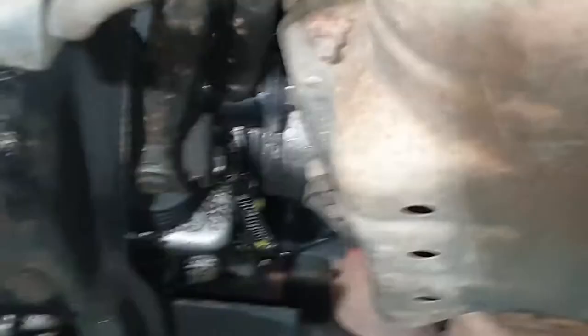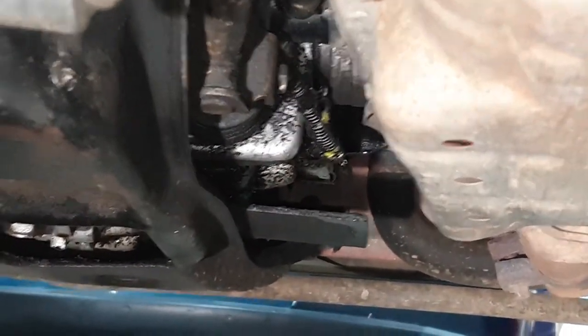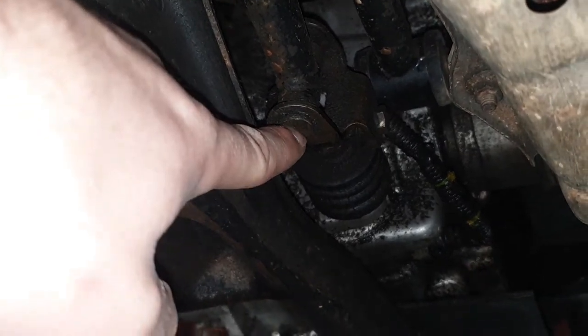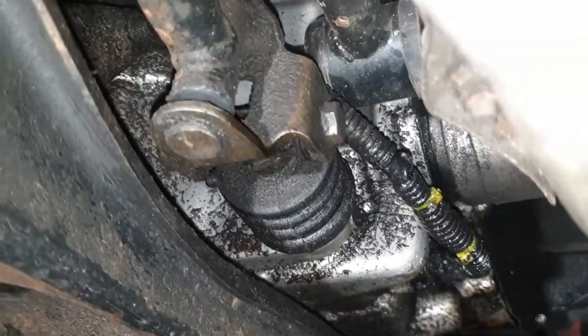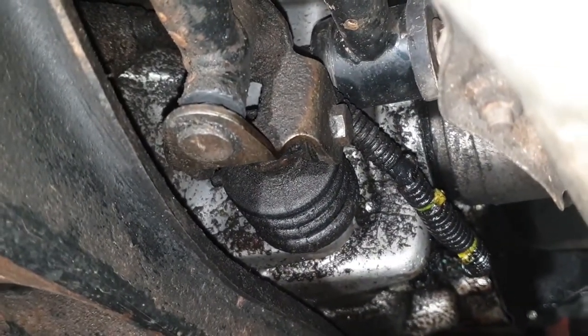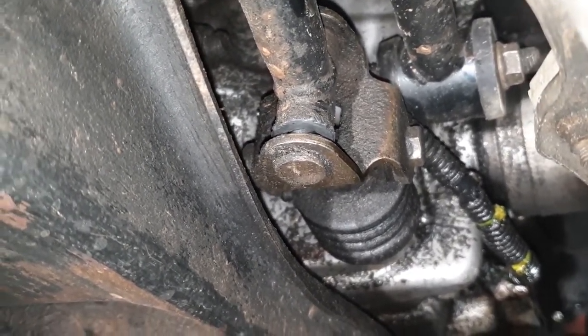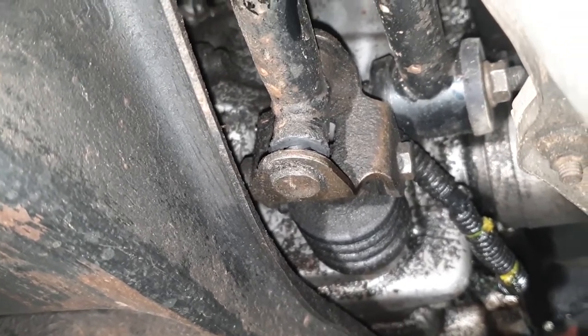If you follow this rod along up to the front, you can see where it attaches to the transmission. We have a pin here that actually needs to be ground out to replace these two bushings. You can see where it's loose here as well. And then on the front side, another shoulder bolt holding it to the transmission. So the first thing we'll do: pop out this front bolt, pop out that back bolt, and then take the entire linkage out of the car so we can look at it better.